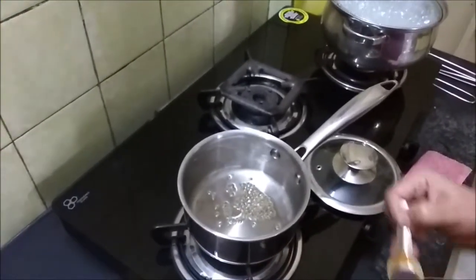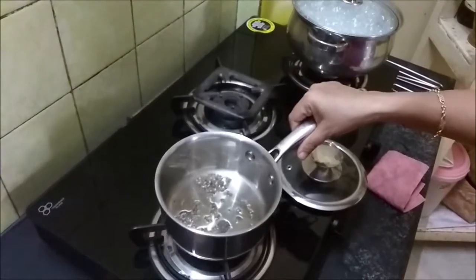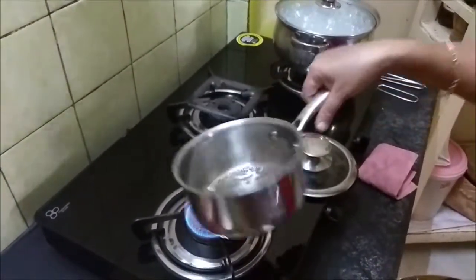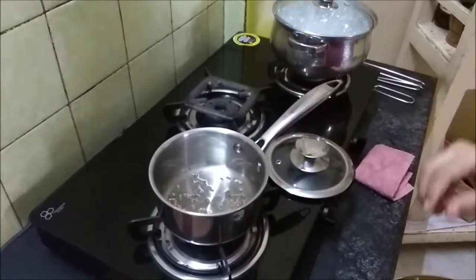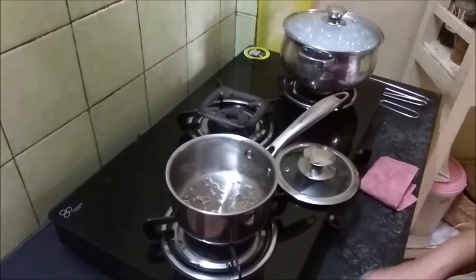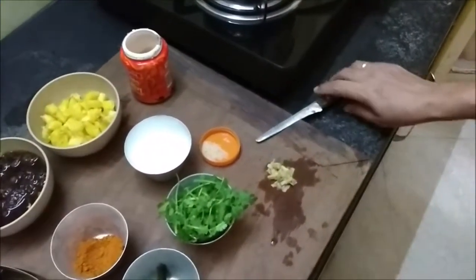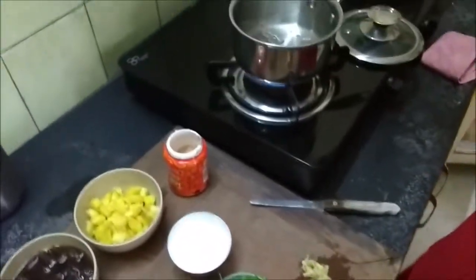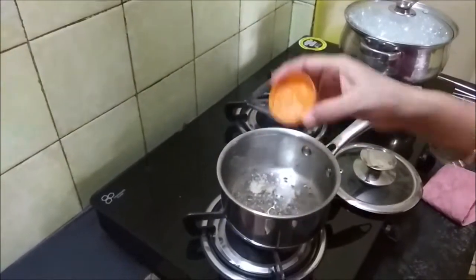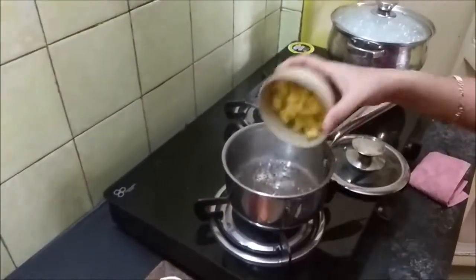Everything should go into hot oil only — only then the flavors are released. As the mustard seeds are spluttering, I am going to add in the hing. In goes the hing — it is going to make the rasam smell amazing. And then I am going to add the pineapple cubes.